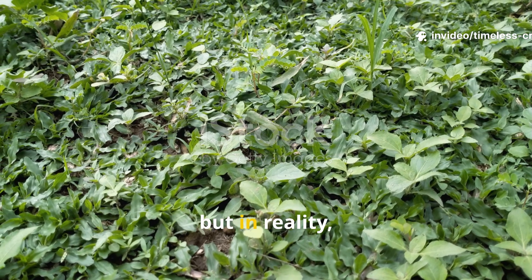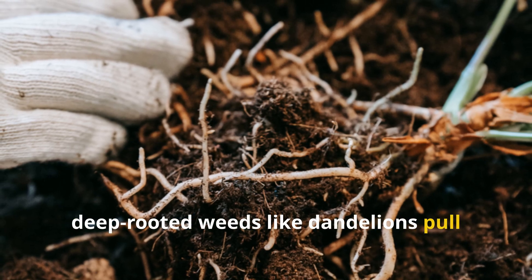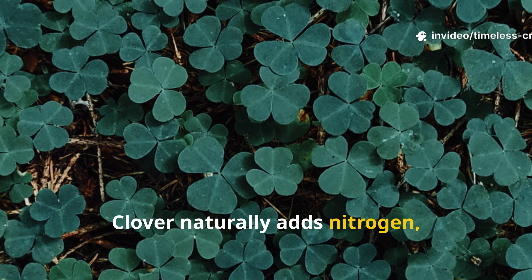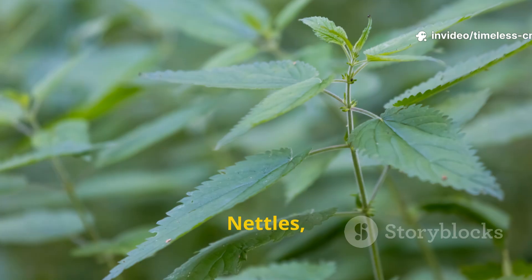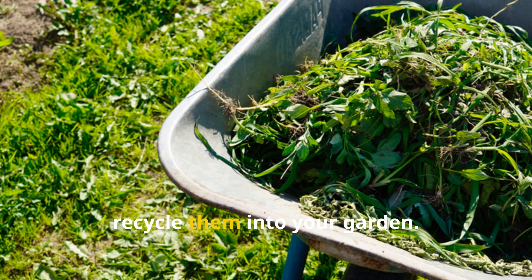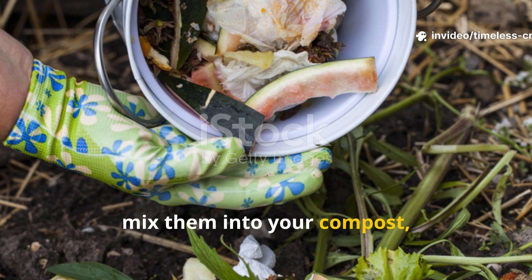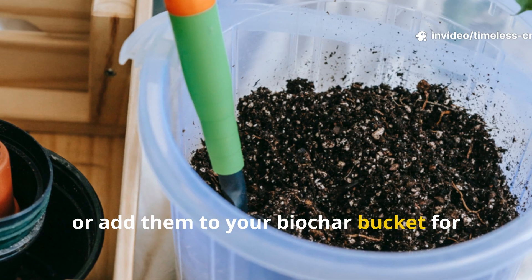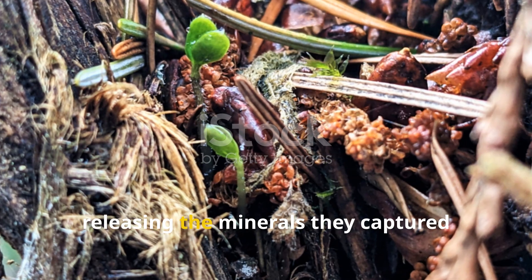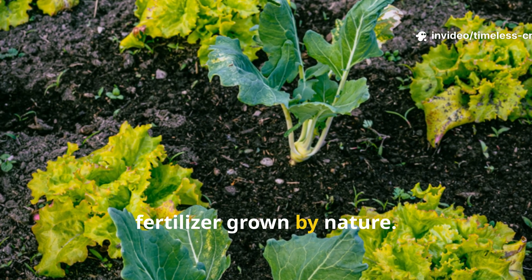Most gardeners see weeds as constant enemies, but in reality they can be powerful allies. Deep-rooted weeds like dandelions pull calcium and iron from deep underground. Clover naturally adds nitrogen, one of the most important nutrients for leafy growth. Nettles, though prickly, are packed with nitrogen and potassium. Instead of discarding weeds, recycle them into your garden — chop them up, return them to the soil as a quick mulch, mix them into your compost, or add them to your biochar bucket for extra nutrients. Within days, the chopped weeds begin to decompose, releasing the minerals they captured straight back into your soil. What once was a nuisance becomes free fertiliser grown by nature.